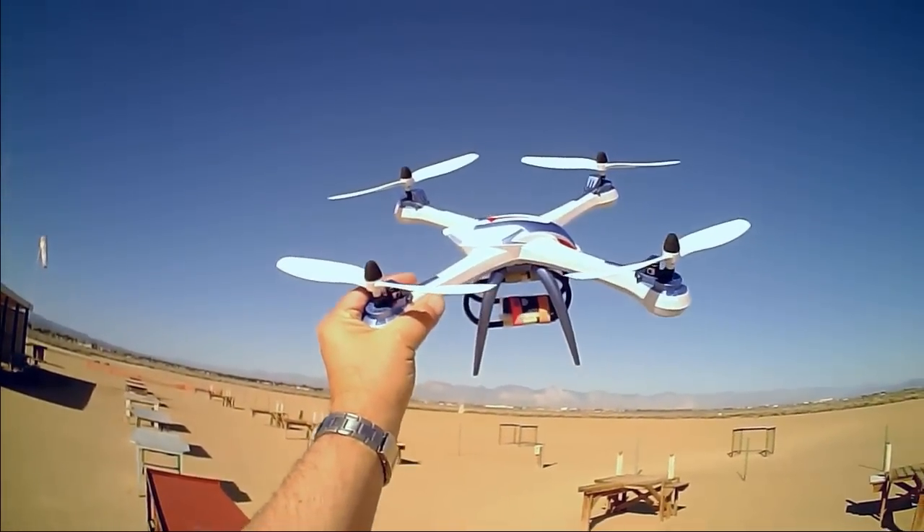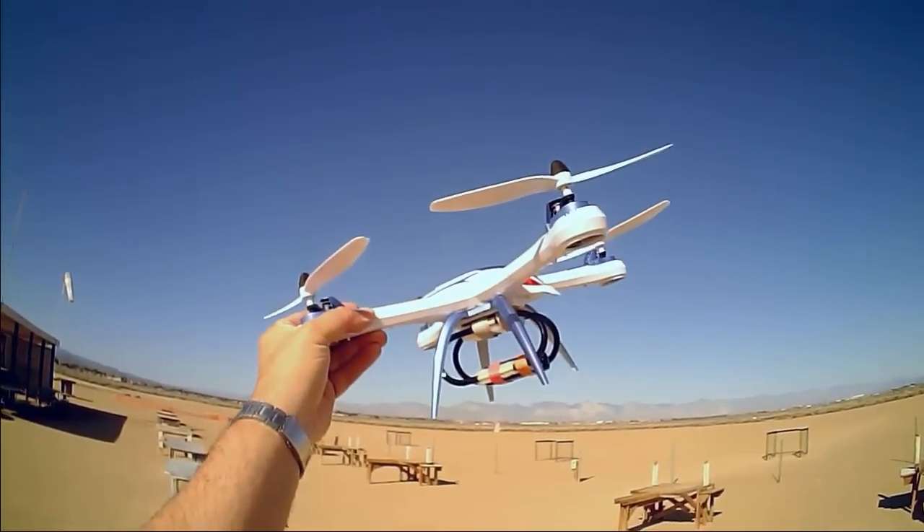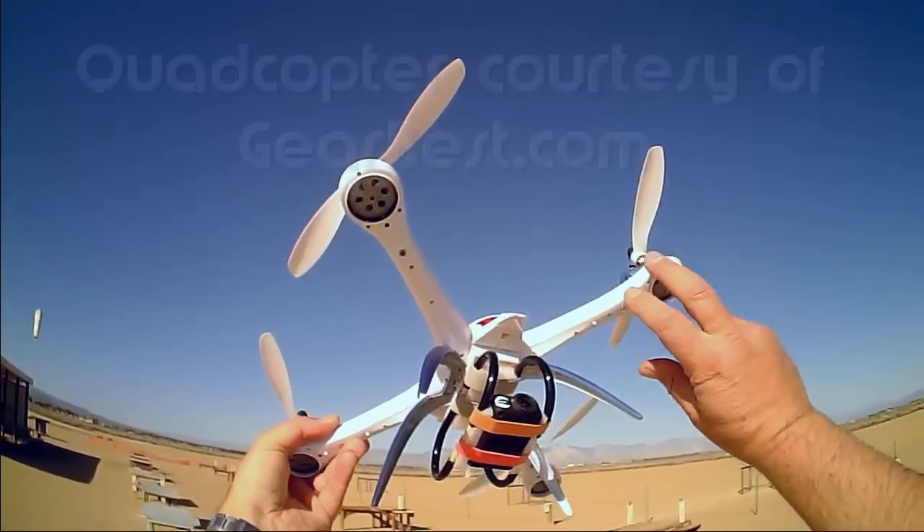Good morning, Quadcopter 101 here. What I got for you today is another flight of my Tarantula X6 Quadcopter.